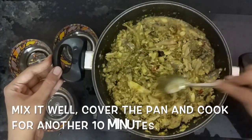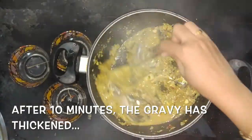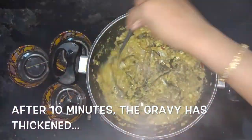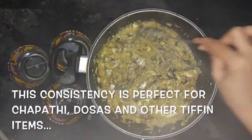Mix it well, cover the pan and cook for about 10 minutes. After 10 minutes we can see that the gravy has thickened. This is the right consistency for serving it with chapati, dosa and other tiffin items. If you are going to serve it with rice, then you can add more water and make it like a curry.